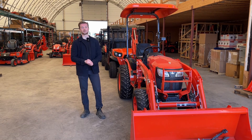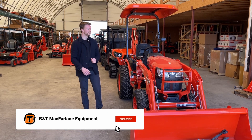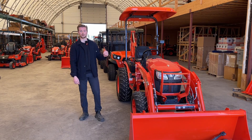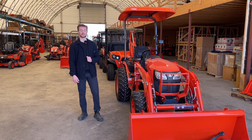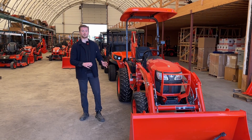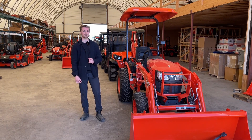Today we're going to go over some terminology that you guys will commonly see in the tractor world, whether that be on YouTube videos or in forums on any kinds of tractors. Some of it will be specific to Kubota, but some of it will be more general industry terminology.